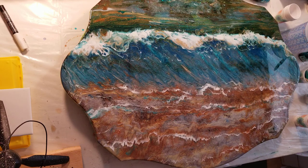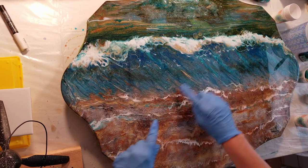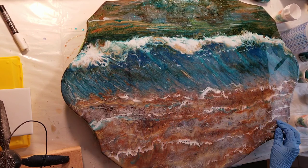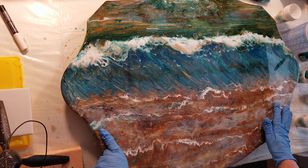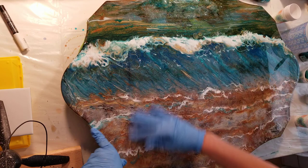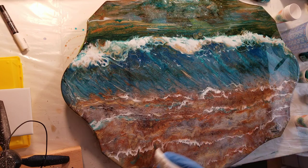Good Sunday to you guys. I am going to attempt to video the third and hopefully final layer. It will all depend on whether or not I get my piles of sand covered with this layer of resin. My last video, I don't know what happened, but my sound did not come through, so I overplayed music on it. This one, I have all of my resins all mixed up and ready to go.